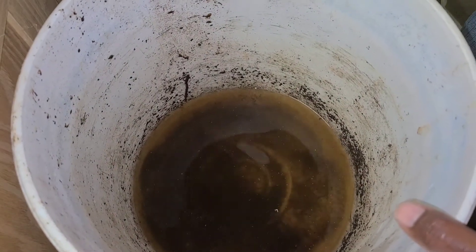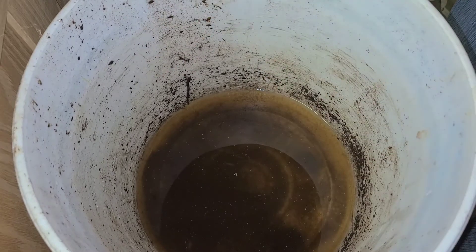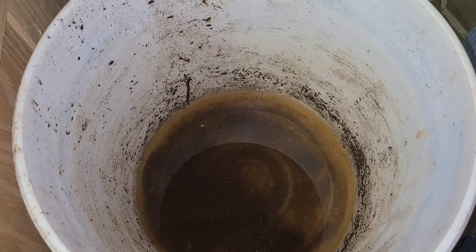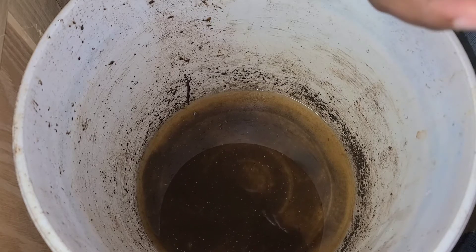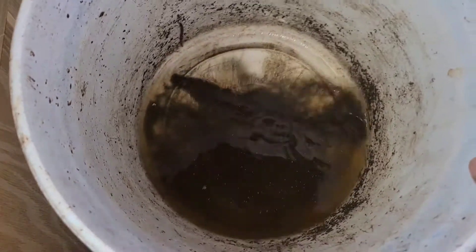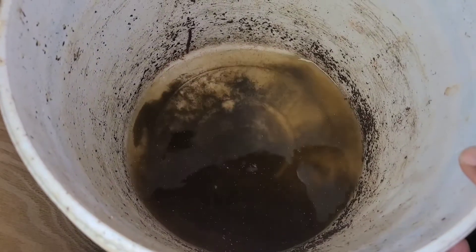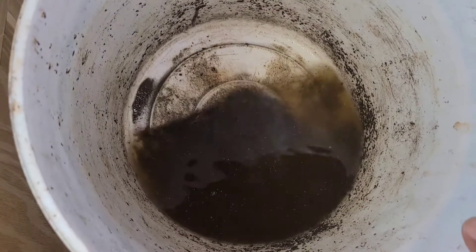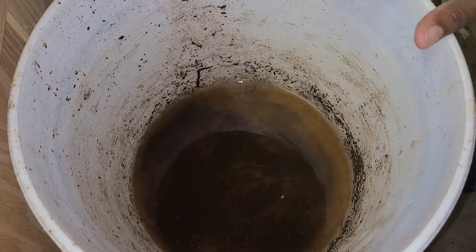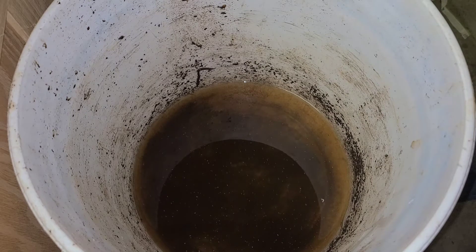This leachate has just been sitting here since the last time I did a video — about three weeks to a month ago. In general, you don't immediately collect and use the leachate right after watering your worms, so it loses what little nutrient value it had. Worm tea and leachate are not the same thing. If you're looking for nutrients for your plants, you want to go with worm tea and not leachate.